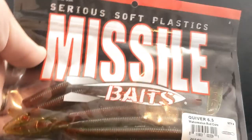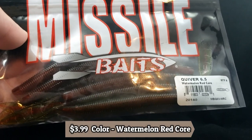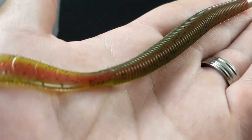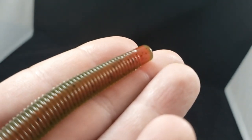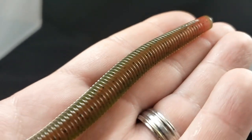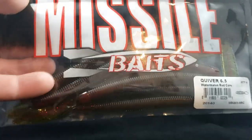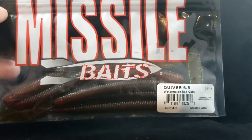We also got another one from Missile Baits — this is the Quiver 6.5. This is the worm style in Watermelon Red Core. The color is super slick — I love how they're doing this other color in the center of the worm; it makes it really pop out. Nice watermelon on the outside and you get that red bloodline through the center. Can't wait to shaky head this guy. And again you can cut that tail down the center to give it a little craw action. Missile Baits Quiver 6.5.